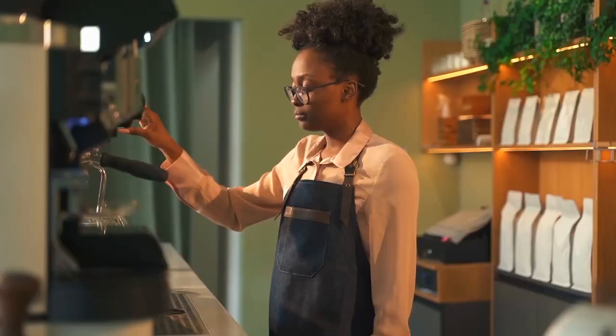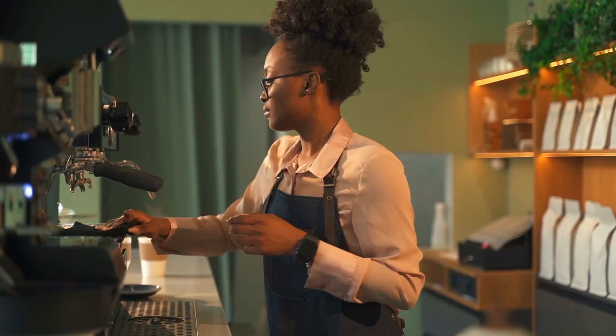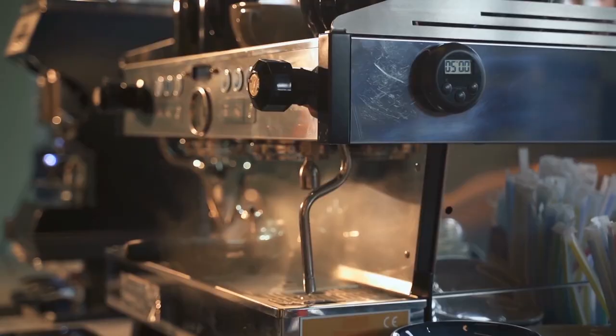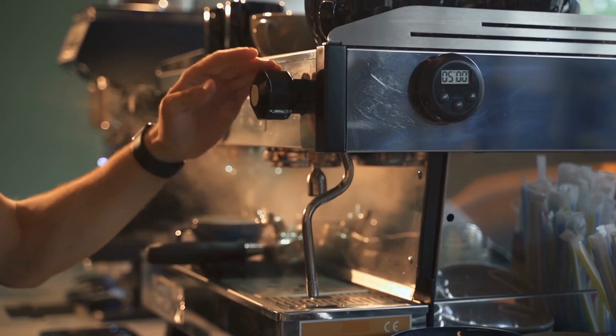You may wish to clean the group head to get rid of any leftover coffee before placing the portafilter into it. This is a simple method for keeping your espresso maker clean, and rinsing will help ensure that your group head is adequately heated, which may enable you to get more coffee extraction.